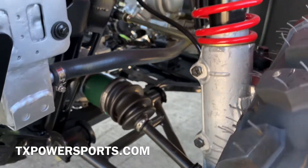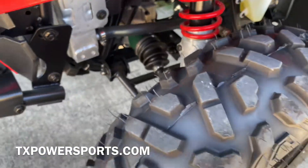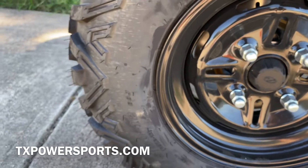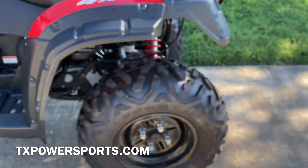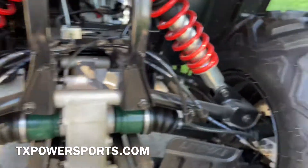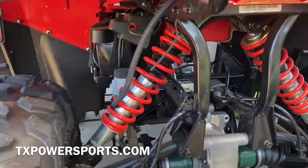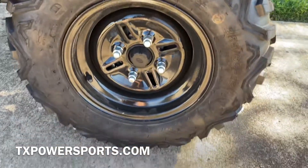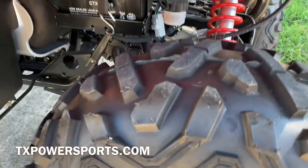On the front you have your independent suspension with these nice off-road tires. The front tire size is 205x80-12, and for the rear you also have an independent dual A-arm suspension.